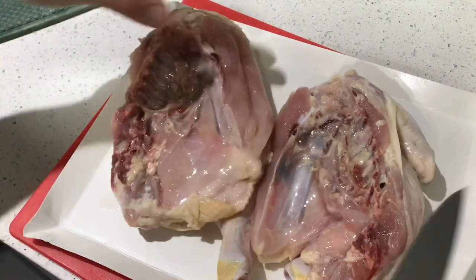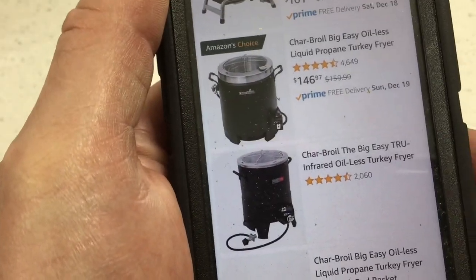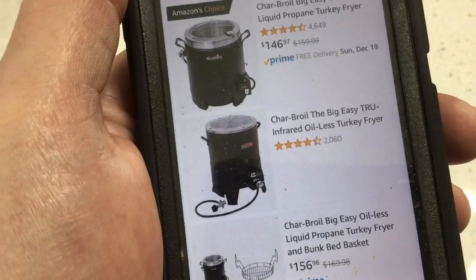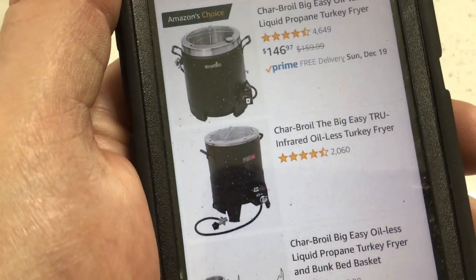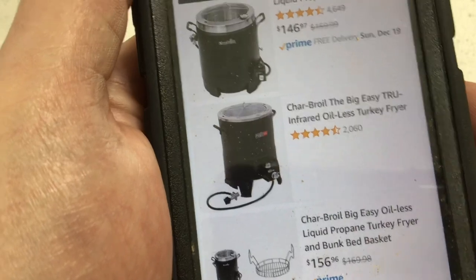Looking at this on Amazon, you can see they've got the newer design for $146. The older one doesn't appear to be available, but I see this all the time at hardware stores — there's a chain in the Midwest called Menards — for less than $100.